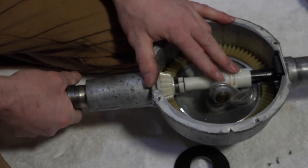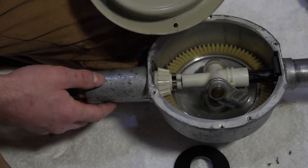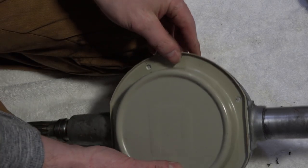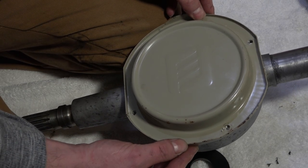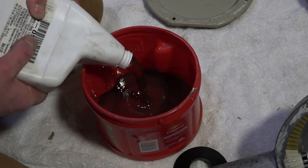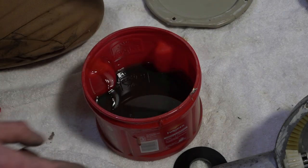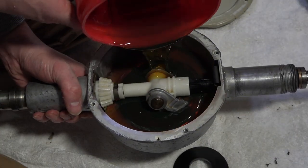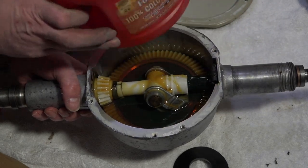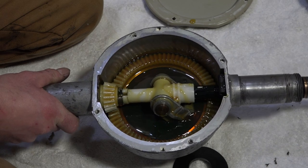The next thing we're gonna do is fill this up with oil, then seal the cover, and then we're done. This doesn't have a gasket — it never came with a gasket. We are going to put some RTV around it, set it in place, and call it a day. This is almost the full bottle, probably right to the bottom here. Don't worry about it going behind the gear or whatever — it'll all work itself out.